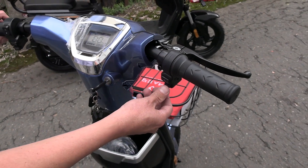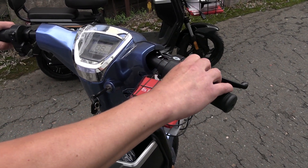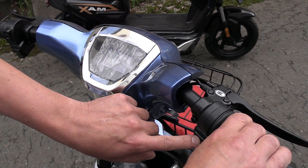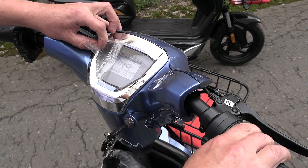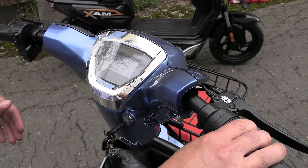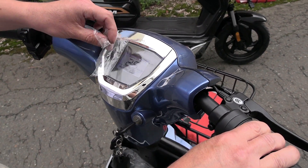Now we press the engine start/stop button and turn the throttle grip. We've accelerated to 13 km/h. We press the gear shift button and start going faster. We engage third speed and here we have a speed limit of 25 km/h. Unfortunately, this instrument panel does not display the currently engaged gear — it would be nice to have that shown here.